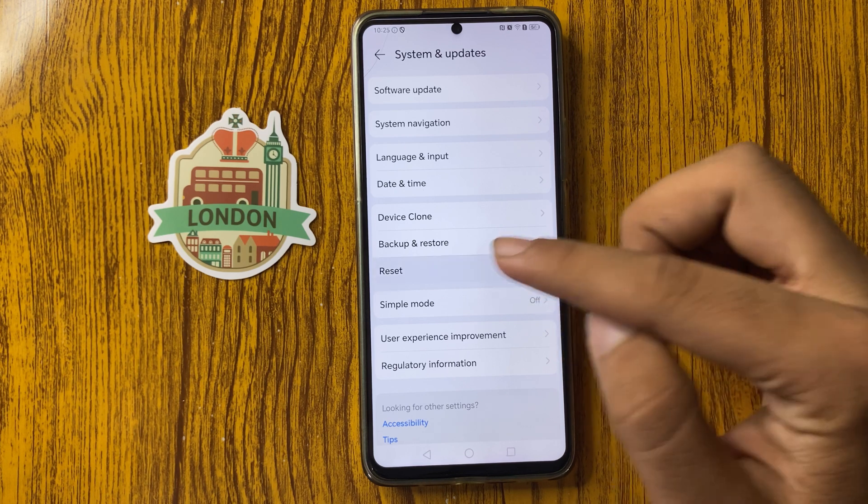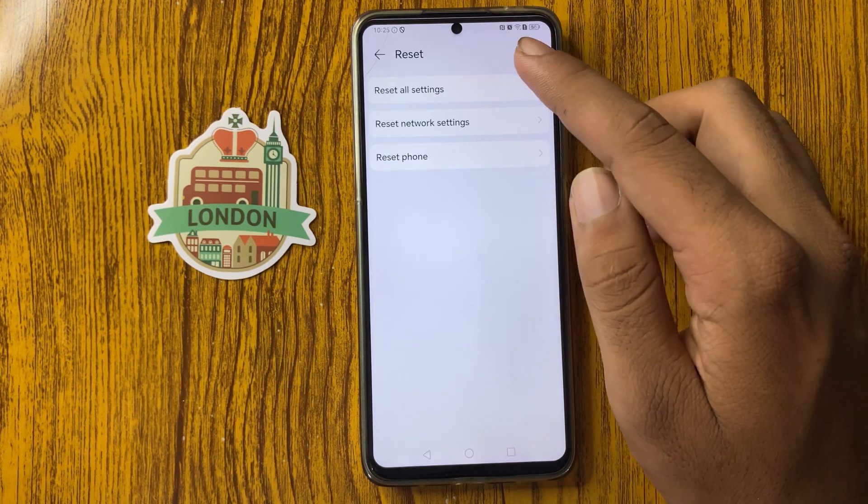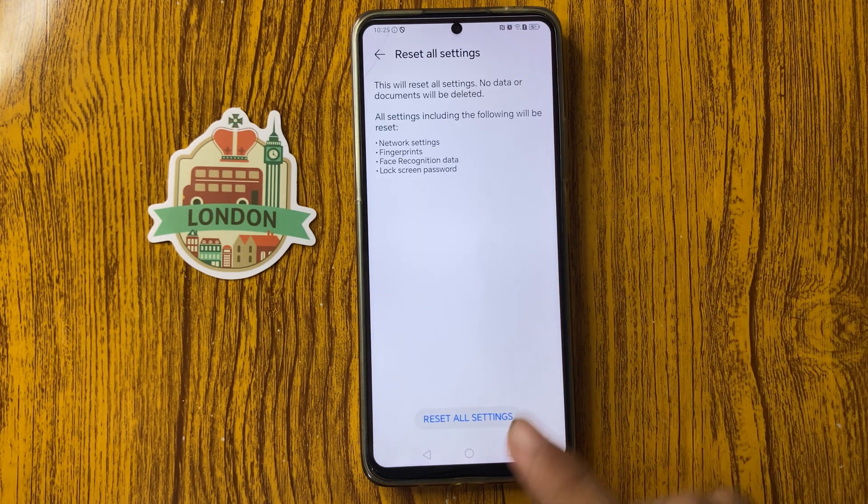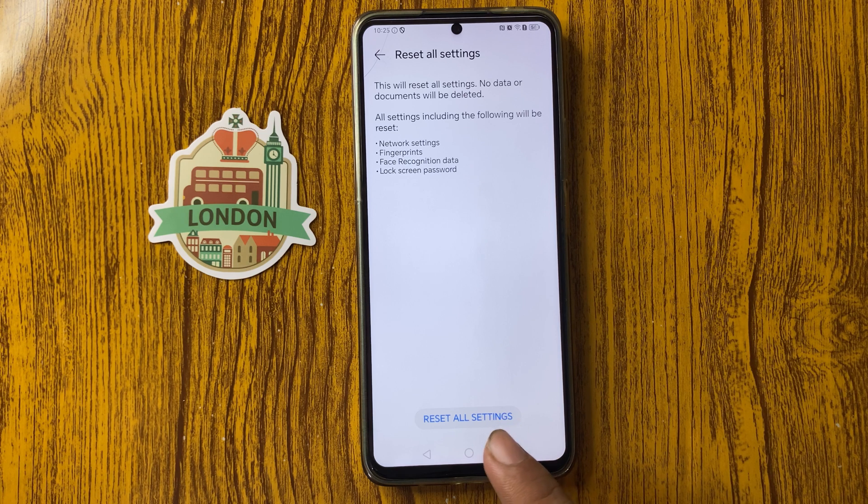Go down and select System and Updates. From here you can see the Reset option — click on this. At the top you can see Reset All Settings — click on this, and then click on Reset All Settings to confirm. All settings will be reset.